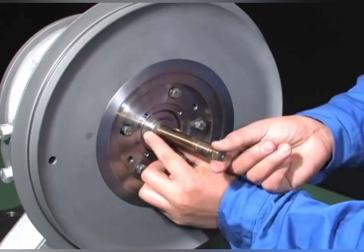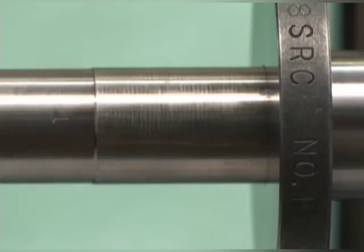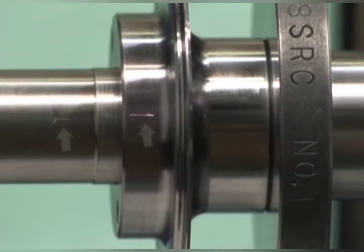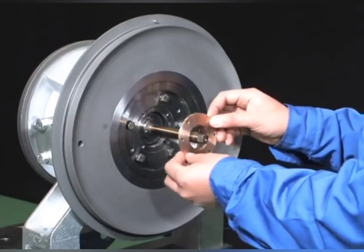Attach the support to the bearing pedestal with the compressor-side thrust bearing attached. Reassemble the sleeve to align the match marks of the rotor shaft. Reassemble the compressor-side oil thrower.